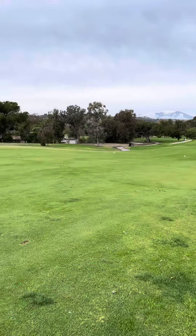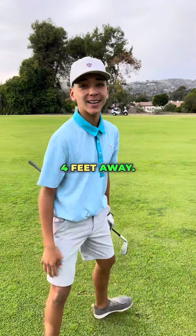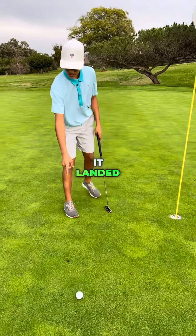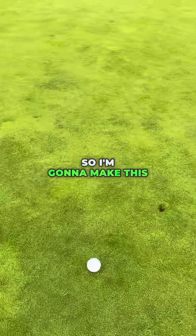That's the right movement. Perfect. Right next to the hole, about 4 feet away. So I landed 3 feet away. It landed right here and it spun back a little bit. So I'm going to make this for birdie.